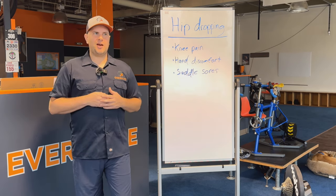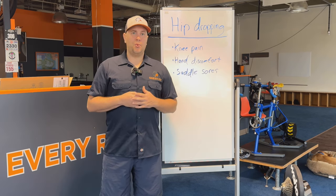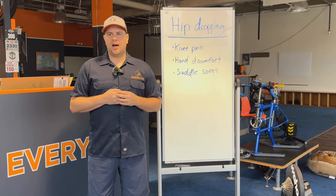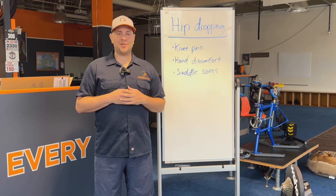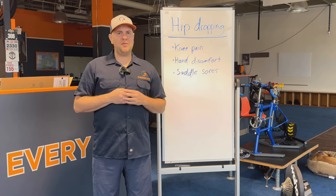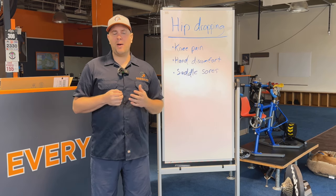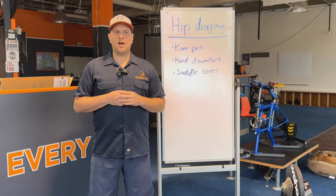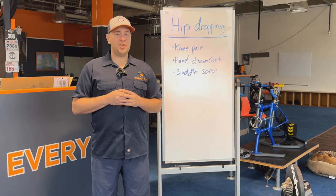This is a topic that was introduced to me by Steve Hogg, who is a really popular, world-renowned bike fitter. He's in Australia. I became friends with him when I was in high school, about 2003. He helped me through a bunch of injuries and really inspired me to become a bike fitter. I love his approach and it really serves as the basis of how I go about things. He showed the hip drop to me as something that is fairly common and can create a lot of issues for cyclists.